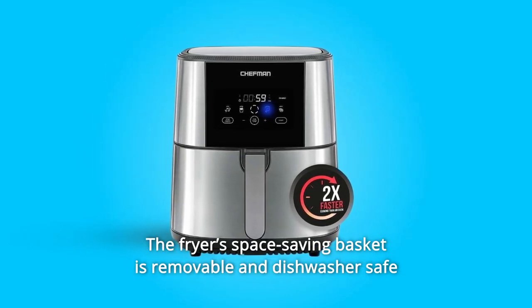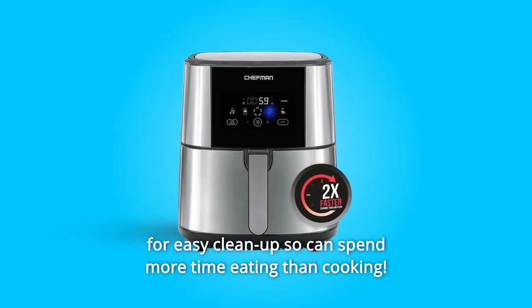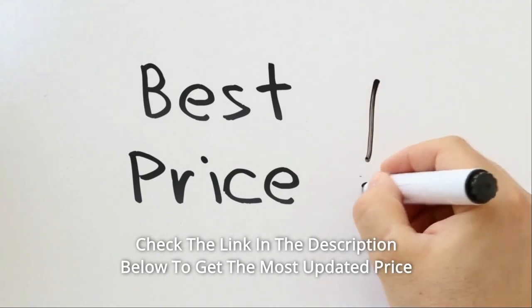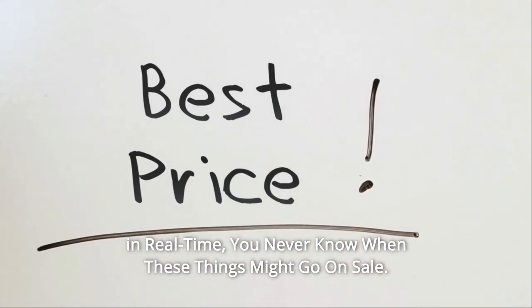The fryer's space-saving basket is removable and dishwasher-safe for easy cleanup, so you can spend more time eating than cooking. Check the link in the description below to get the most updated price in real time — you never know when these things might go on sale.